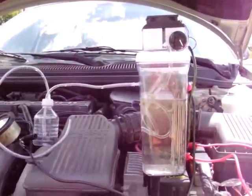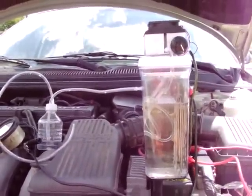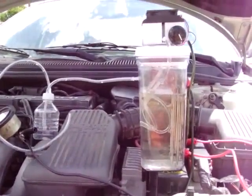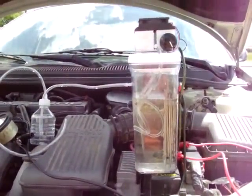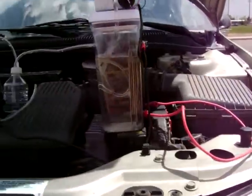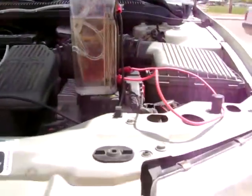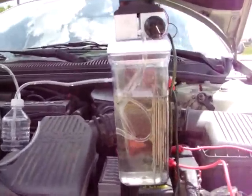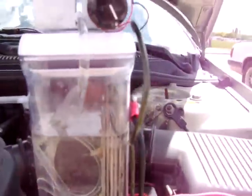Hi, this is James again with Above and Beyond Fuels, and you're back with my HHO cell. A lot of you were having questions about how it would run on 12 volts since I was running it off of my 19.2 volt drill battery, seeing how it would get it run in a car, and I'd just like to show you here.